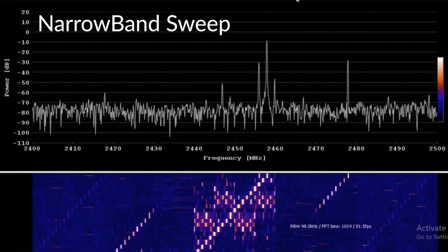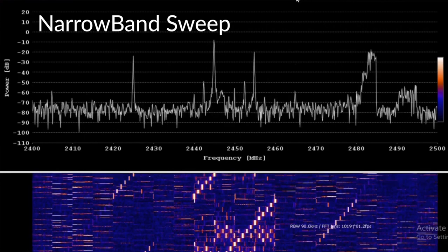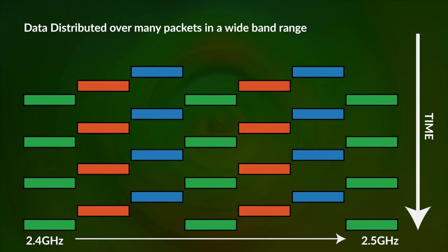This leads to some conclusions about how the Comica constructs and sends its data. The data is put into multiple packets that are shifted across the frequency spectrum, and the receiver reassembles them — this is how it survives the distributed radio frequency aggressive tests.